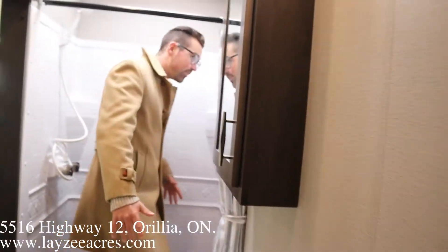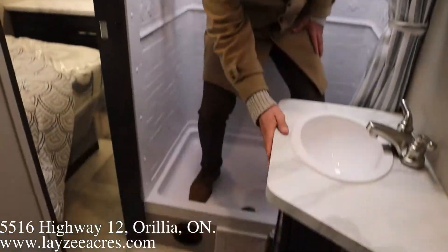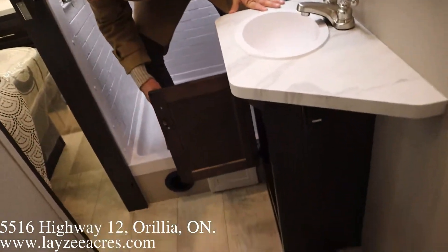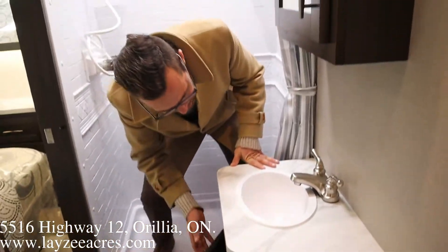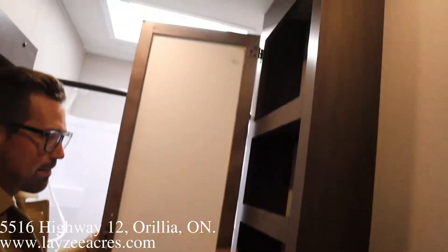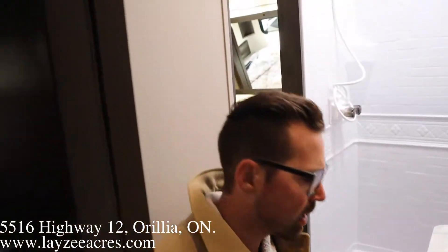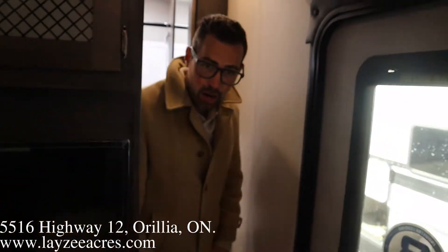I'm going to step right in the shower — lots of height on these toy haulers. I can turn around, very comfortable. Seamless countertops, storage, a small sink, and our medicine cabinet through here. Porcelain toilet — give her the old squat check. Look at that, feels nice. Awesome possum.